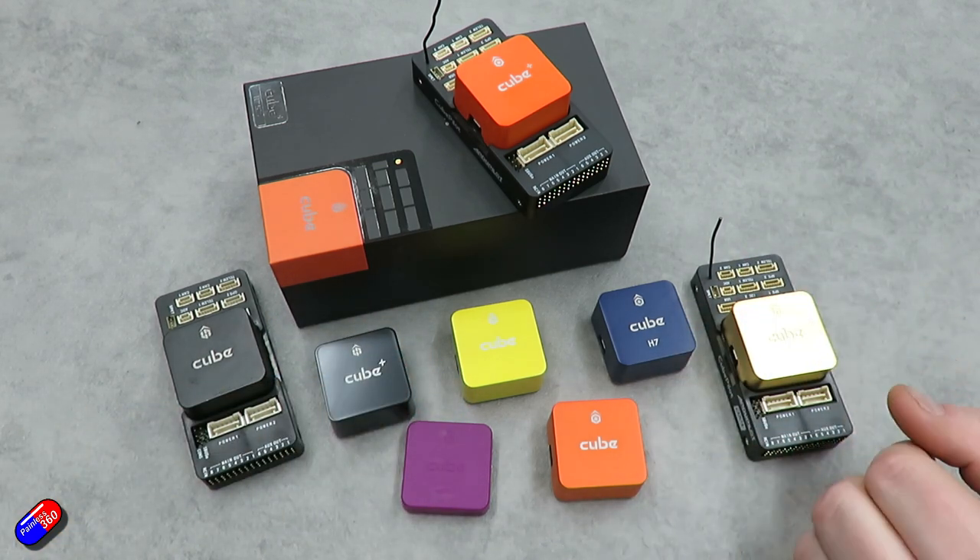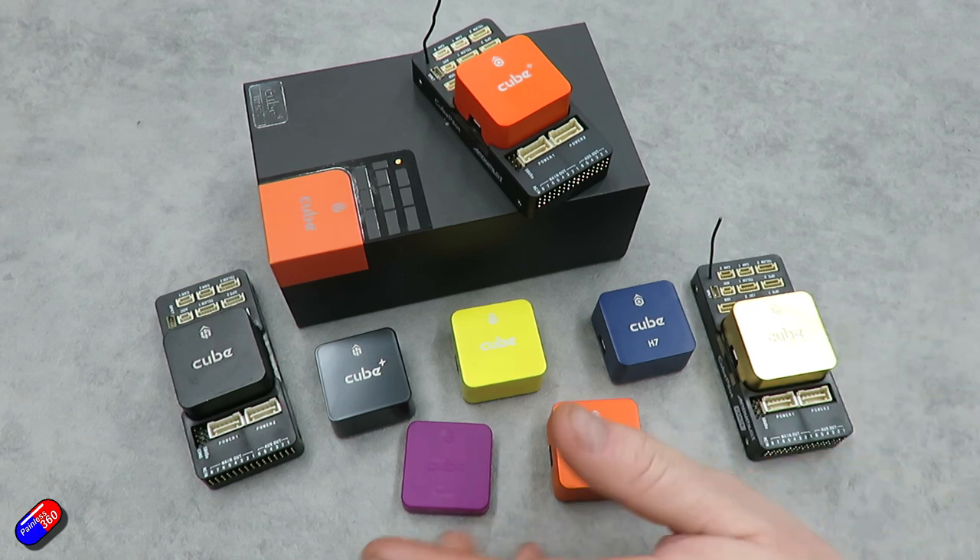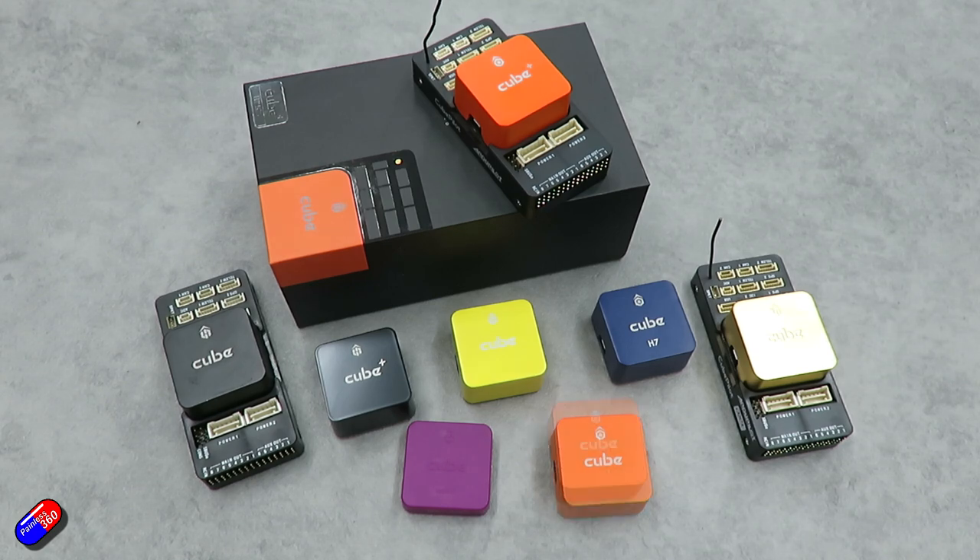There are also a couple of cubes not covered here. The Green Cube was essentially a Cube Black but with different voltages on the PWM output to handle different ESCs, and it was used in the 3DR Solo.